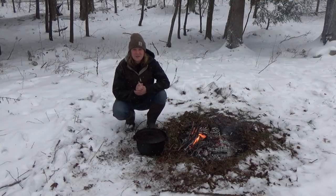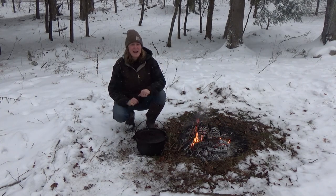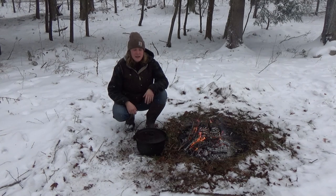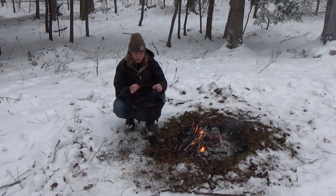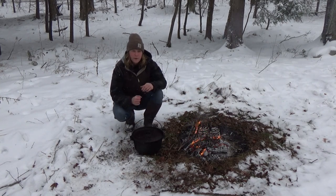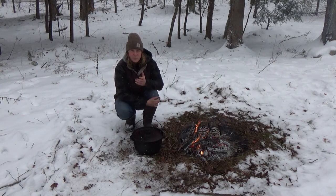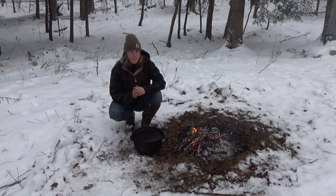Hey everybody, Katie here with Backwoods Pursuits and welcome back to my channel. As you can see, it is a beautiful snowy day out here in the Allegheny National Forest. I thought it would be kind of fun for today's video to cook up a big hearty pot of venison stew using the old 12-inch cast iron Dutch oven, doing it right over the open fire out here in the snow. We got a pretty big snowstorm moving in — they're calling for 12 to 18 inches.